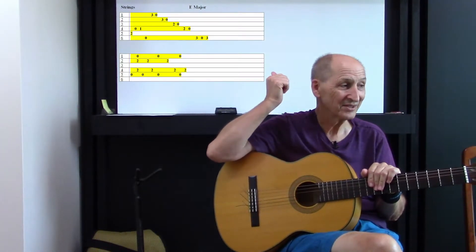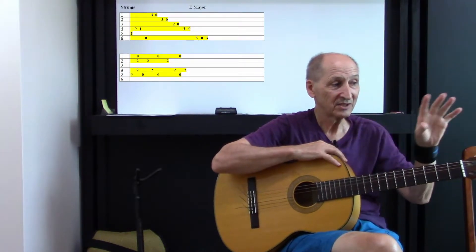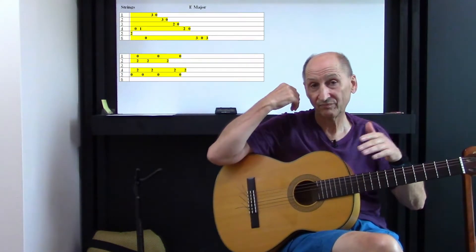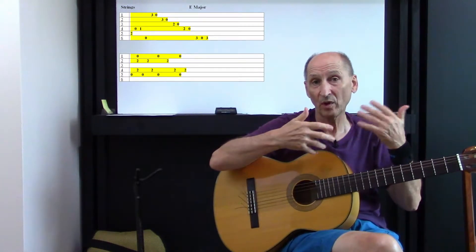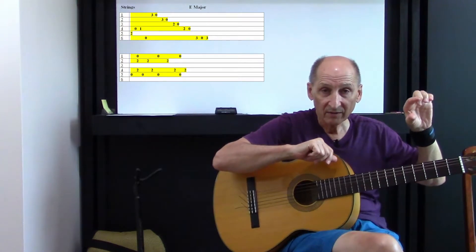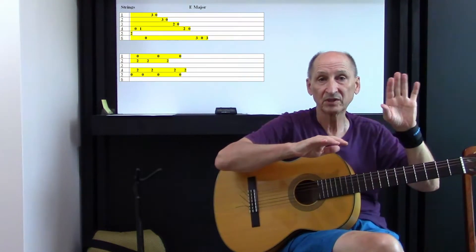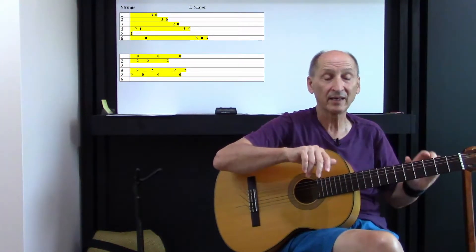Let's jump right into it. As you see up there, you have a thing that says E chord, and then you see the numbers. From previous videos, you know that's the way — instead of writing tab, I like to write the string in between the spaces, so there's no mistake. It just jumps right out at you.